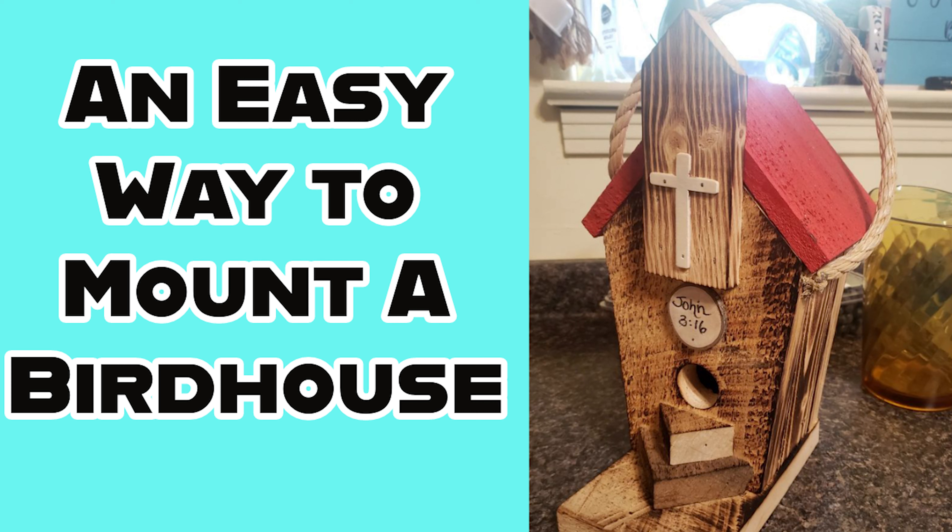The rope did come loose on this birdhouse before I even placed it outside, so I'm glad I decided to wait until I had a way to mount it before putting it out.